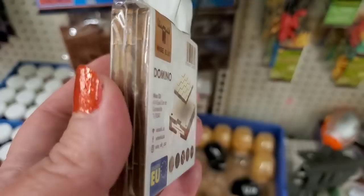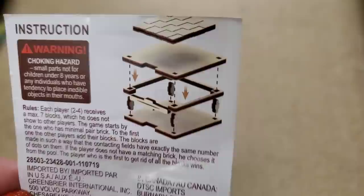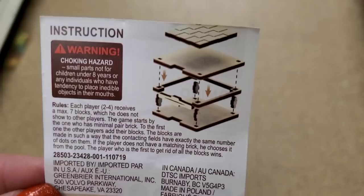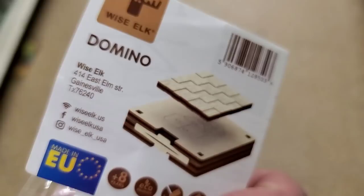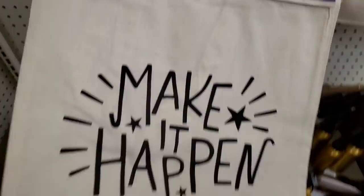I actually had them open it up at the register because nobody knows what it is — and these are the instructions. It's some type of a game, dominoes but in a different version — or at least a version of dominoes.